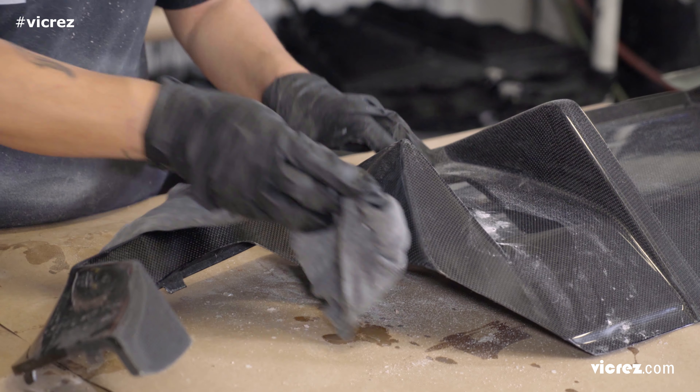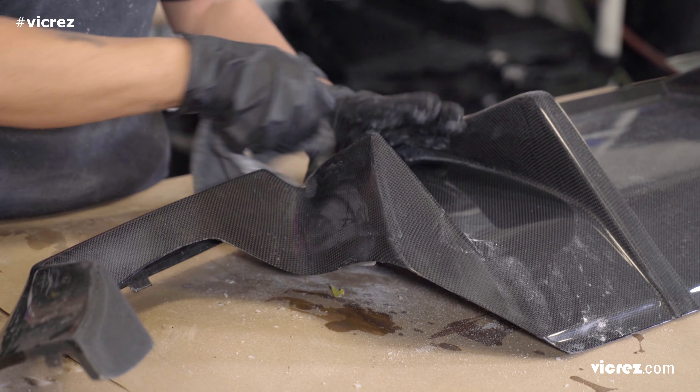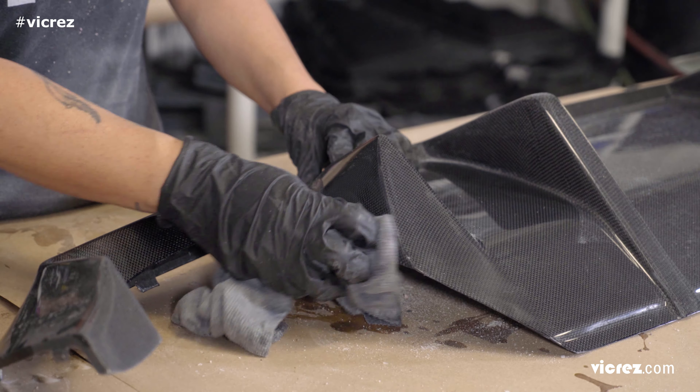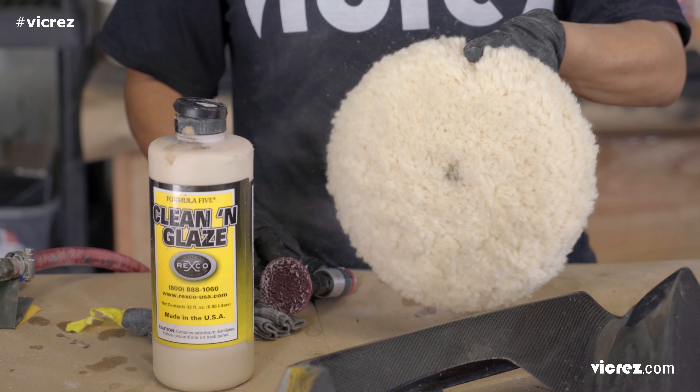After all the sanding is completed, you want to thoroughly clean the area. You don't want to polish any dust or dirt. You can use any generic polish compound to restore the shiny gloss surface.